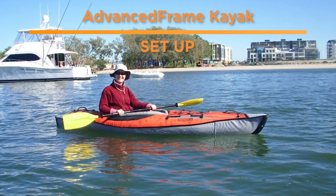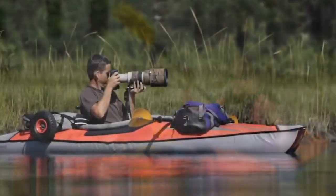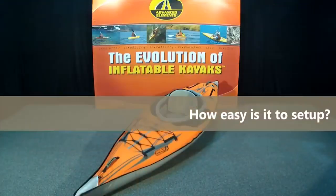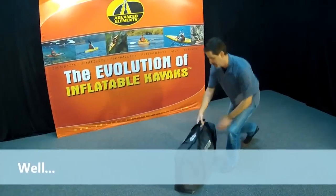Hey, this is Emily at Oz Inflatable Kayaks. In this video we're going to show you how to set up one of my favorites from Advanced Elements — the Advanced Frame Kayak. This kayak takes about five minutes to set up from in the bag to on the water, and it's pretty simple as well as being really quick. It's one of my favorite things about it.